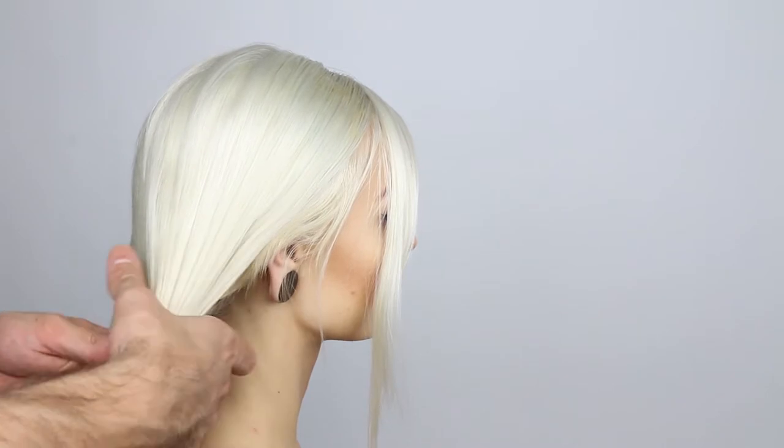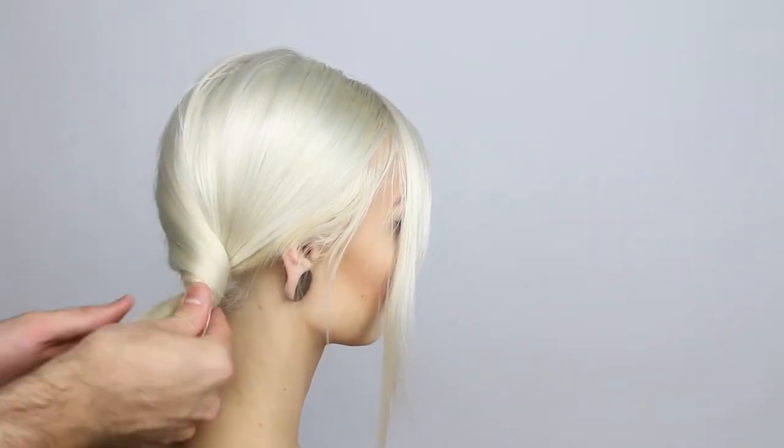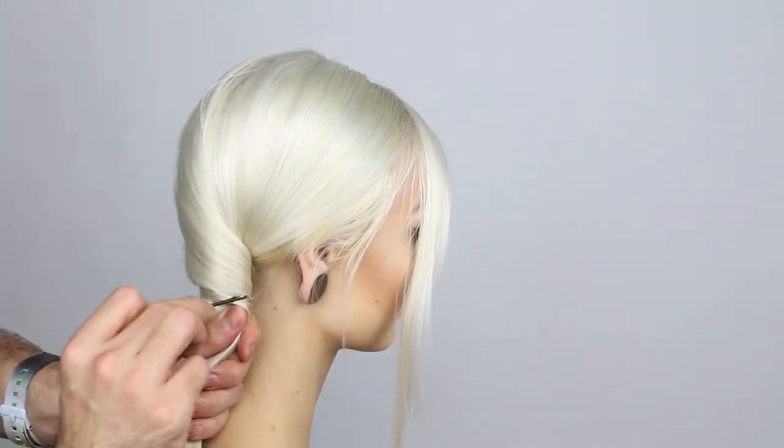Let's begin this look by gathering our model's hair to the back right of her head, behind her ear. Begin placing bobby pins in to secure it, placing them directly into the hair and then pushing them against the scalp.